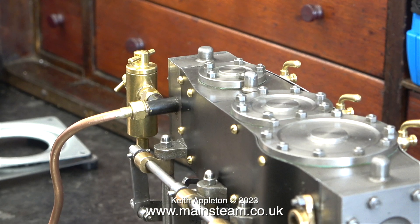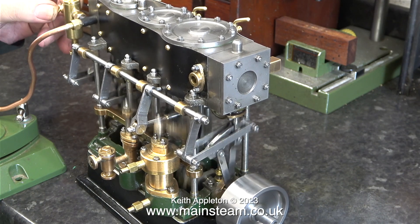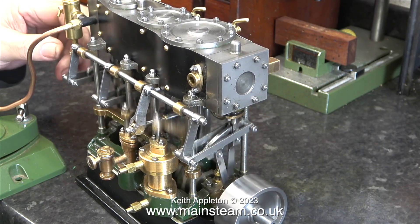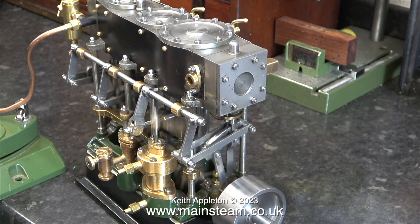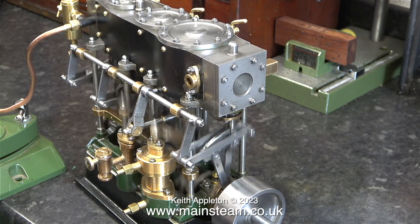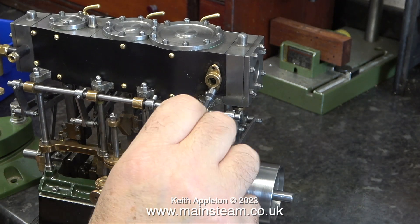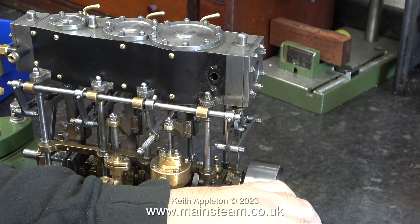Now I've removed this and fitted the airline in position. Time I think for a quick slow motion run. There's not really much left to do, but what is left to do are very important jobs.